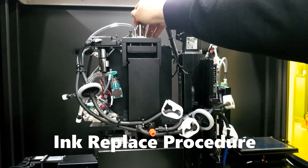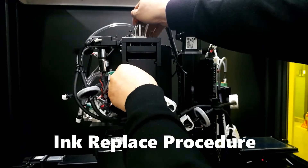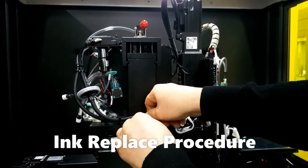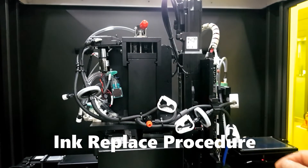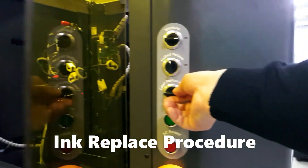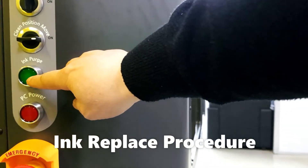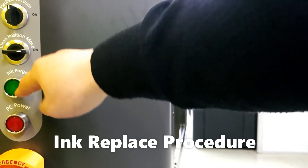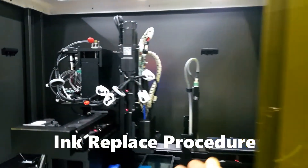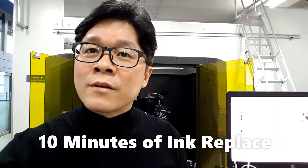We take out the waste tray and also remove the ink tray. We clean the old bottle, then put in the new ink. Push and close, then change the valve back so now ink flows to the print head. After that, we move the print head to the cleaning station. The head moves to position, then we push the purge button several times so the remaining ink in the tube and print head is flushed out and the new ink fills the print head.